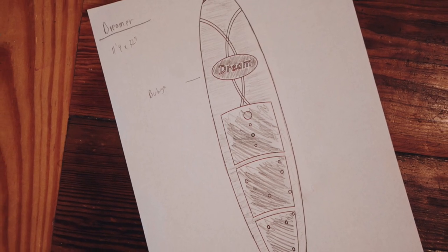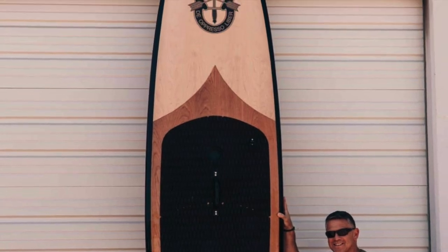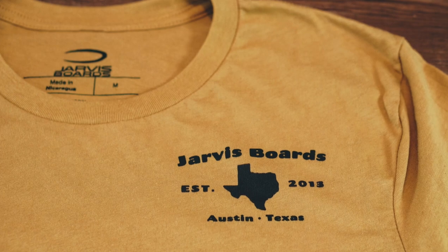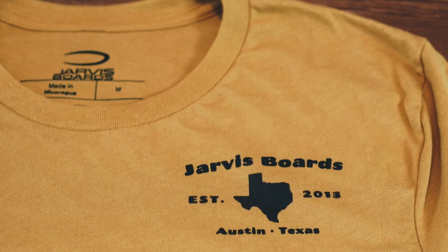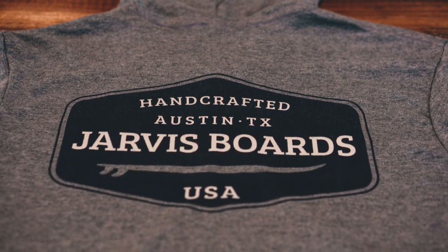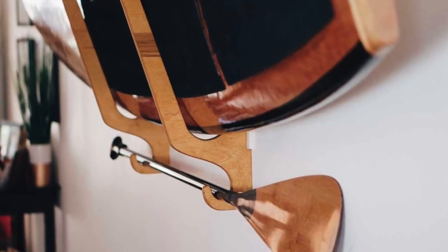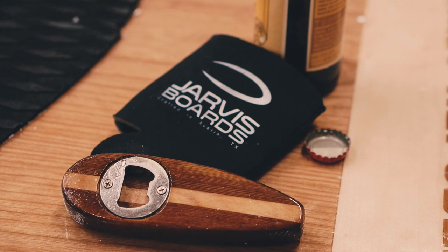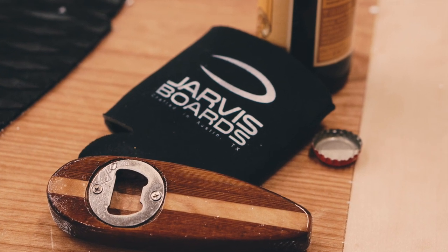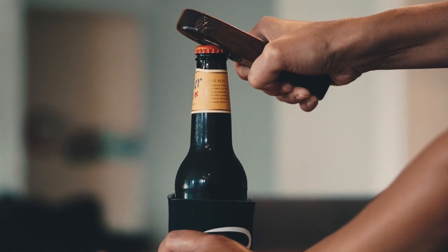To get started on a custom board, check out our custom board page and email us your ideas through the form listed there. If you aren't quite ready to buy a board, we'd love to have you check out our gear section, featuring a lot of one-of-a-kind unique items, including apparel, DIY kits for you to build a board at home, wooden fins, and our ever-popular miniature surfboard bottle openers, which we upcycle from leftover wood from building our stand-up paddle boards.